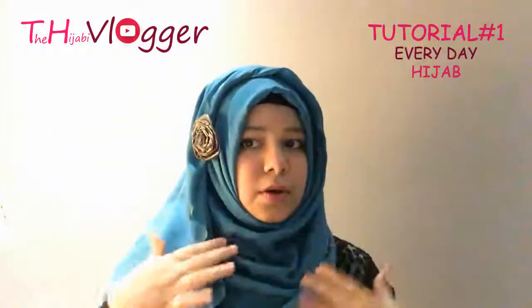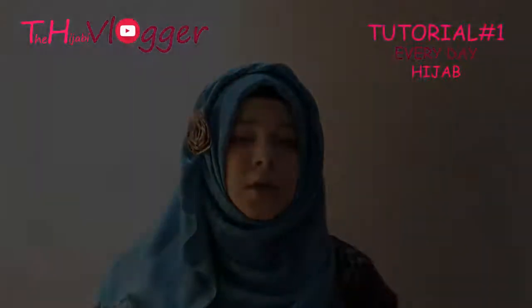So this is a very basic and simple hijab for daily wear — an everyday hijab that you use in your routine. You can go to college, university, office, or wherever you go daily. Hope you like my video!